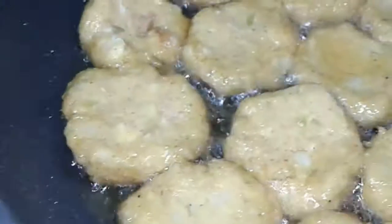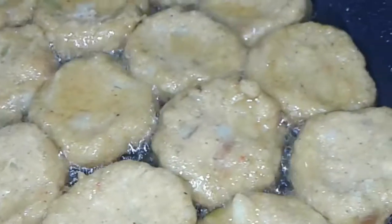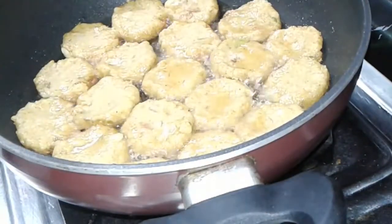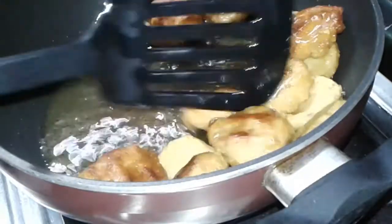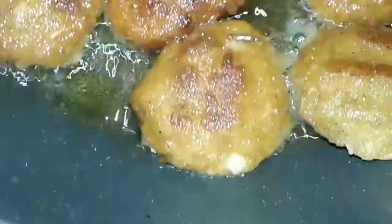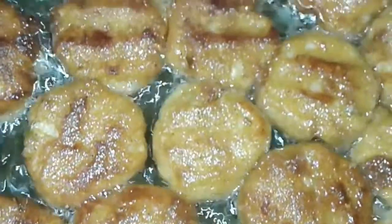Fry nicely in oil. When one side is done, flip it and fry the other side. This is a very tasty and simple recipe — we prepare all veggies and non-veg versions. Try this!